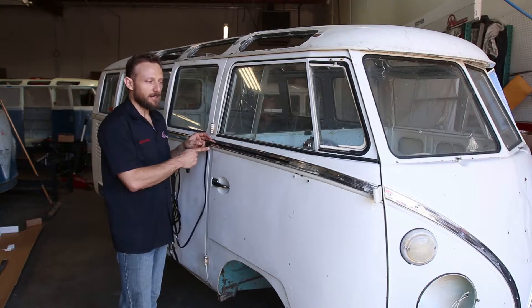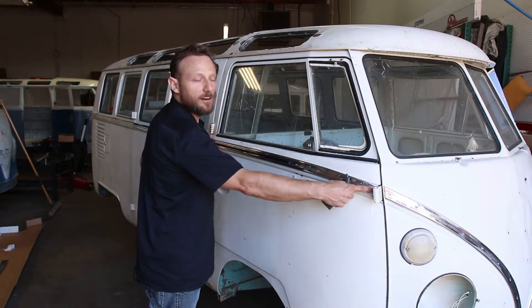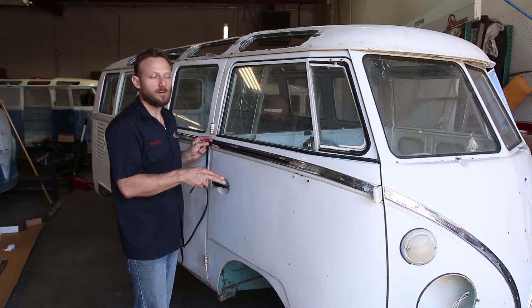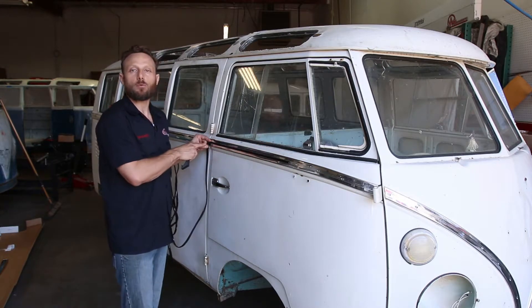Now that I've got it in, I would cut it, but since this is the front door, I'm actually going to install it here under the hinge, right here. I wanted to show you how to get it started and what to do. I'm now going to pull the strip out, put it in there, and do a run of the whole molding.